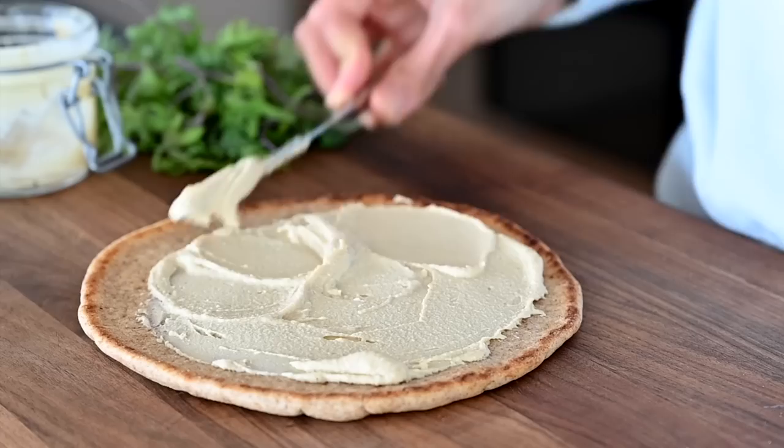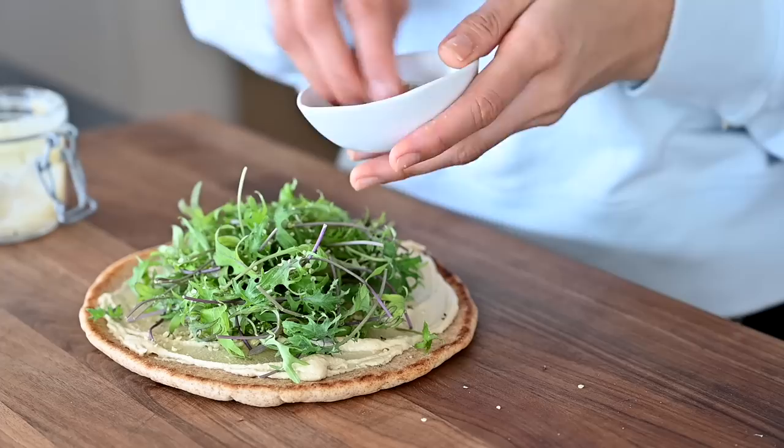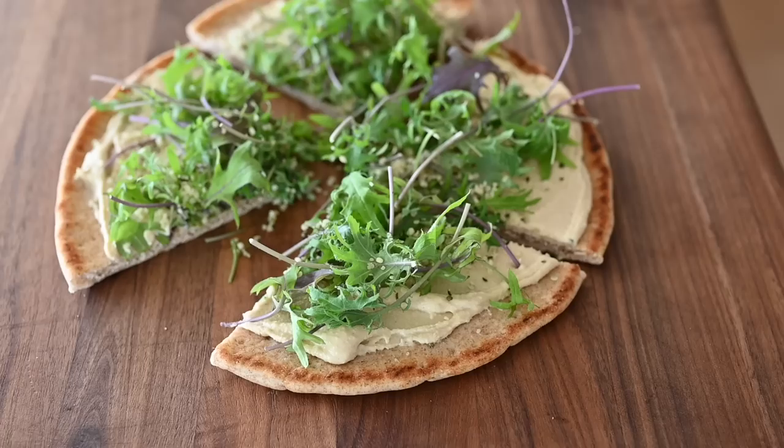One of my favorite ways to use hummus is to make an open-faced sandwich. I spread a generous amount of hummus on flatbread or sandwich bread, top it with some greens or any veggies on hand, and add some hemp seeds or sesame seeds, and it makes a great light lunch or snack.